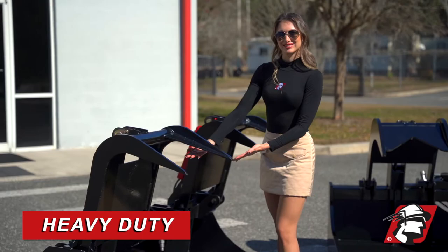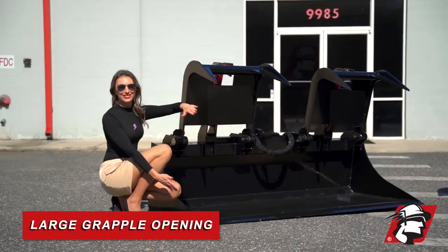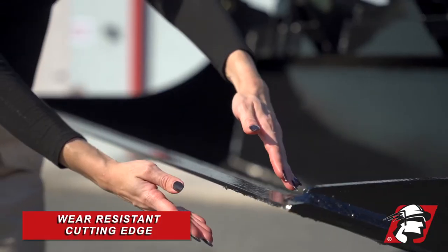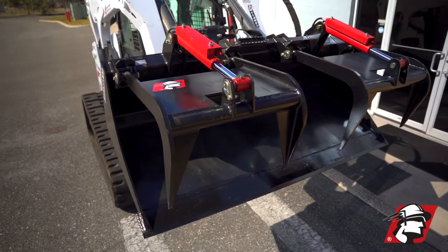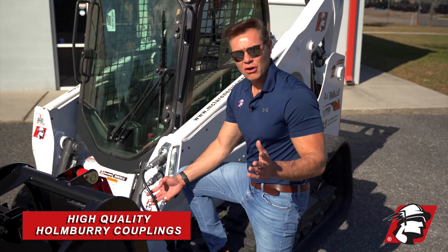Heavy-duty, built strong — it's got a wear-resistant steel plate at the bottom. We have a massive tine opening between the bottom of the bucket and the top of the tines. We've got a wear-resistant cutting edge, and we've got a grease zerk at every movable location — at the tine joints and also at the cylinder joints. We have durable Parker hose and also Homeberry couplings.